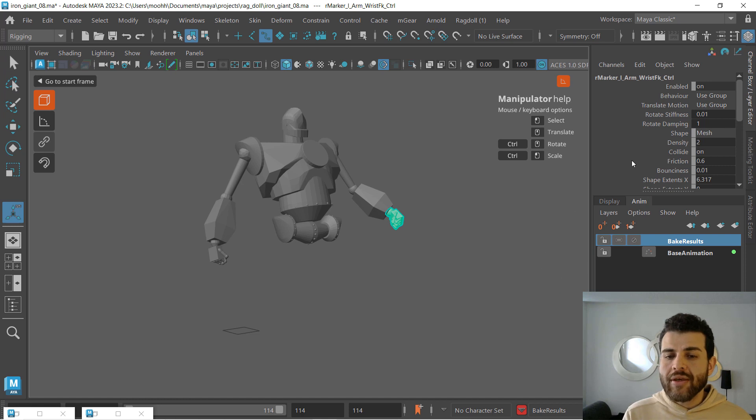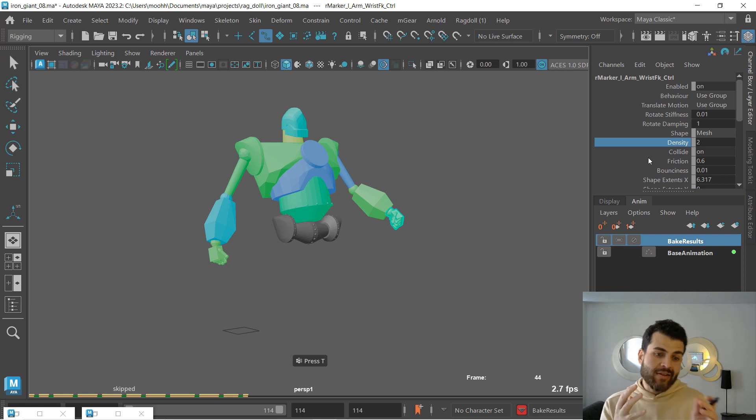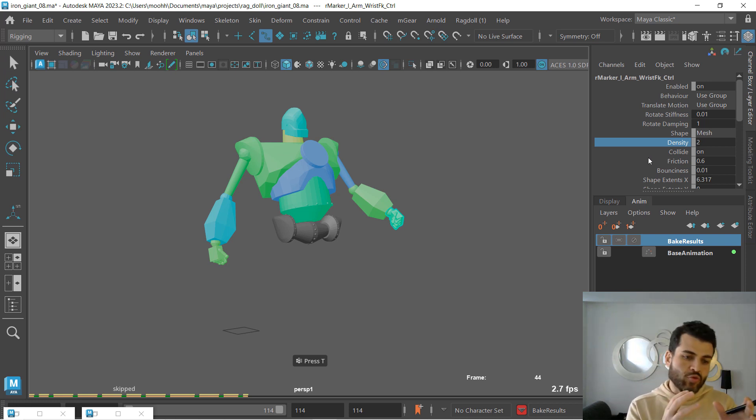If you notice here, in density I added this and increased it to two. What is density? This is the attribute that tells Ragdoll how heavy you want Ragdoll to simulate that marker. So this is the attribute where you actually add weight. Throughout this tutorial we worked with rotate stiffness and dampening, but if you actually increase that value, you're adding actual weight to that specific marker.